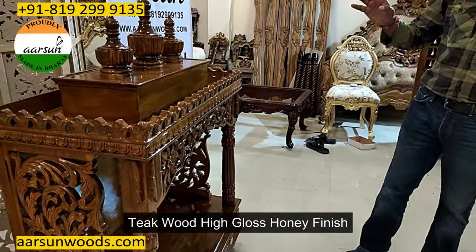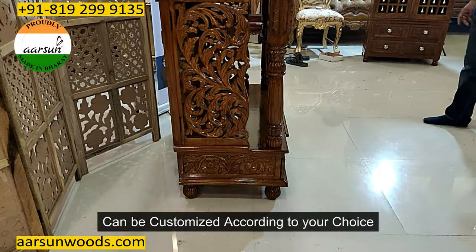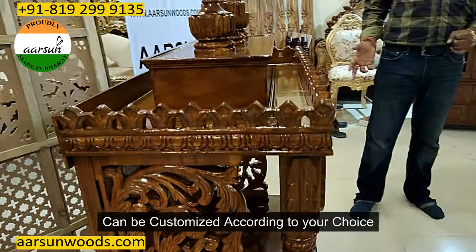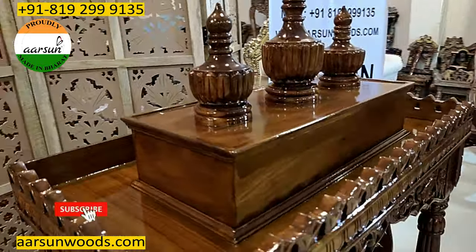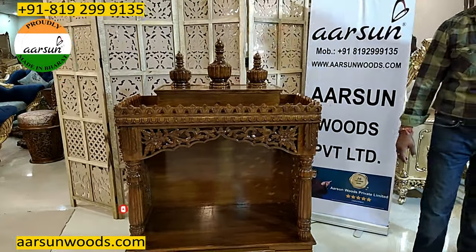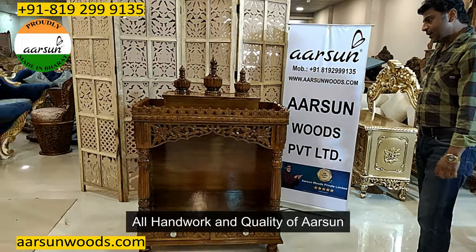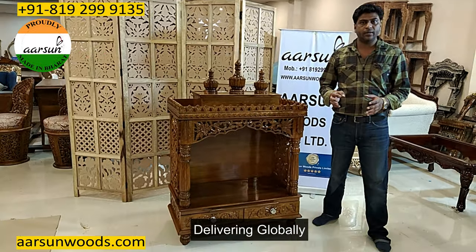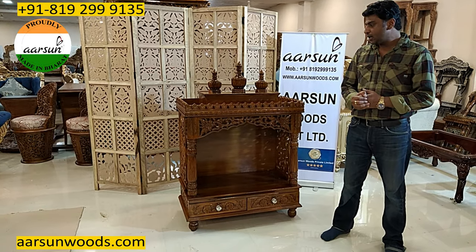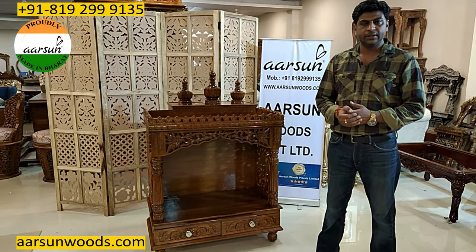This is in teak wood, in high gloss honey finish. If you want any changes in color, that can be done. If you want a bit door or any changes in size, let us know — we will make it according to your choice. A beautiful unit with teak wood and all handwork. Any part of India, any part of the globe you want, please contact us. We will get the pricing according to your requirement, size, and location, and we will deliver it to your doorstep. We have been doing it, we can do it for you. Thank you so much.